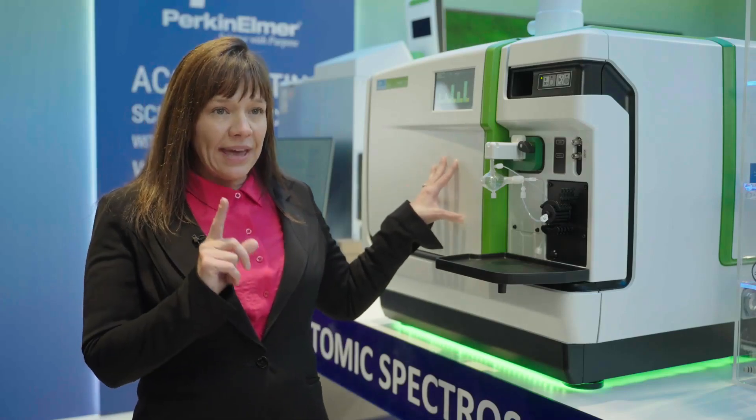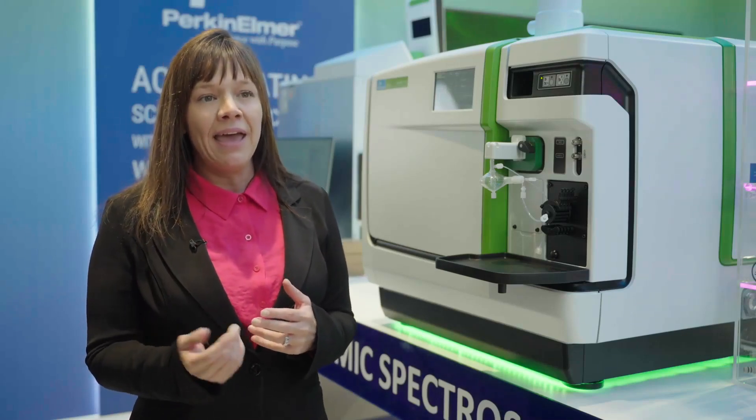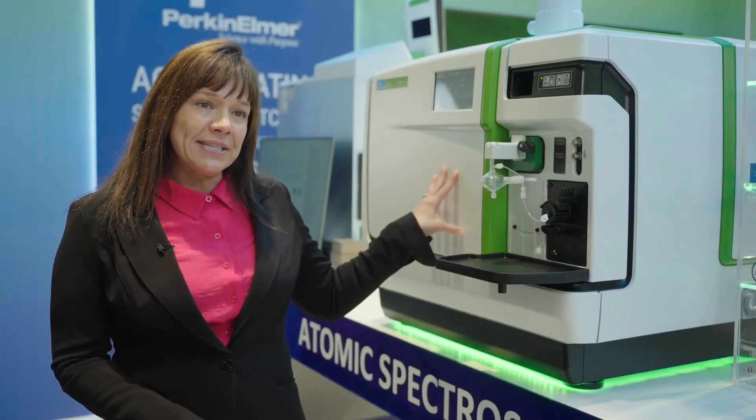Even though it has only one gas channel to begin with, if later on you realize that you have different needs in your laboratory and need more reaction capability, at that point we can upgrade this system to either a two or three gas channel system.